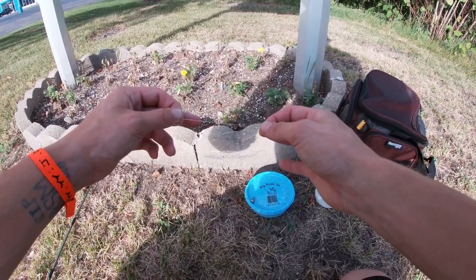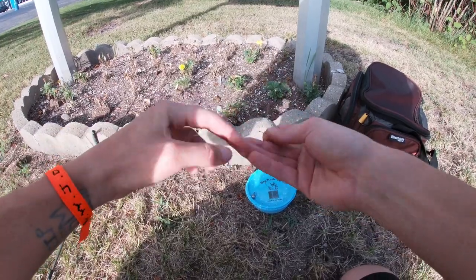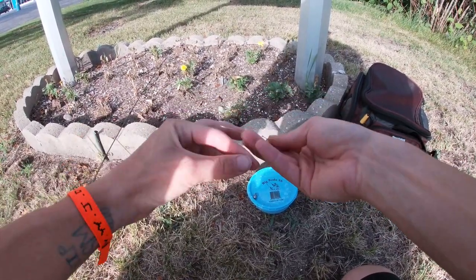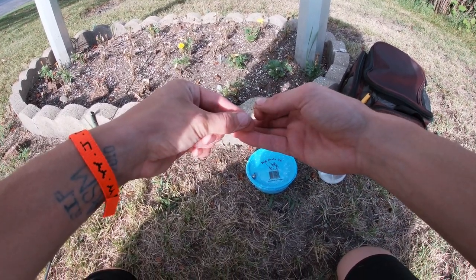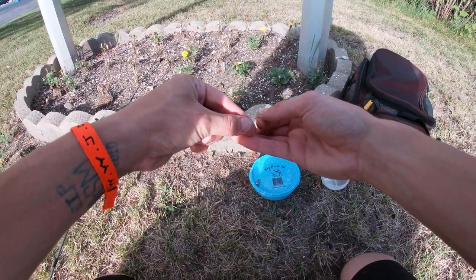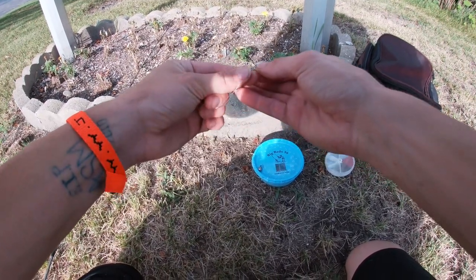I'm gonna show you guys how I tie my hooks real quick — just a basic fisherman's knot. I wrap around one, two, three, four, five, six, and seven. Put it through your little loop there. There we go.